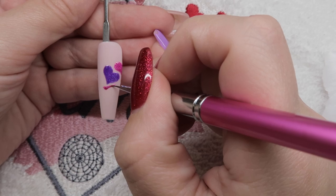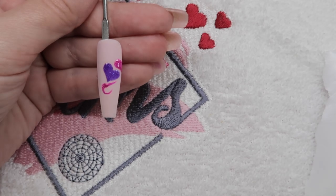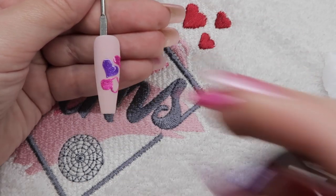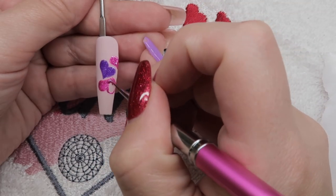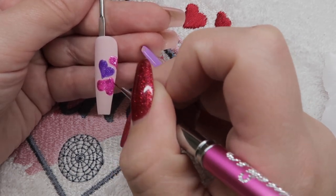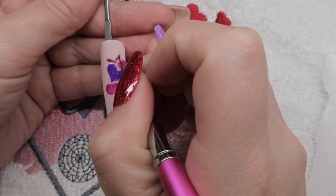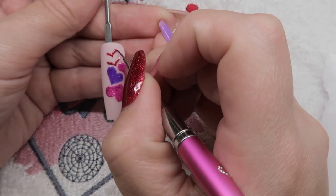Now I'm trying to work out how I can get different hearts onto this nail at different angles but still leave that thin edge of Megan so that it looks like a jigsaw piece of hearts. This one is obviously going to be an upside down one, just using Charlize which has got that holographic glitter in it as well as that beautiful pink. Then coming in with that beautiful Scarlet, which is like a ruby slipper red.